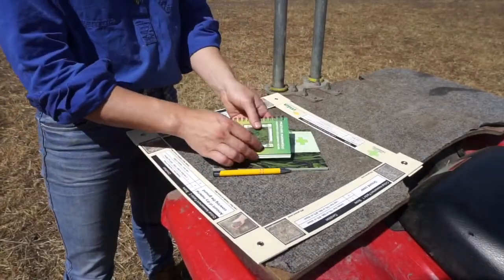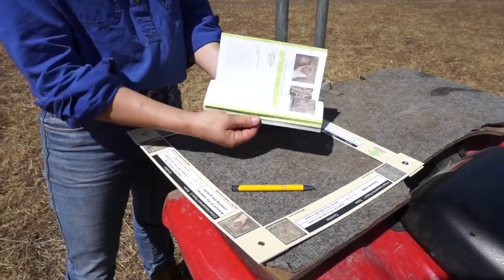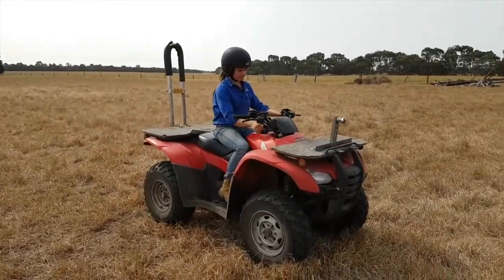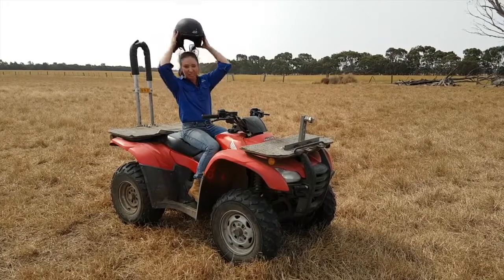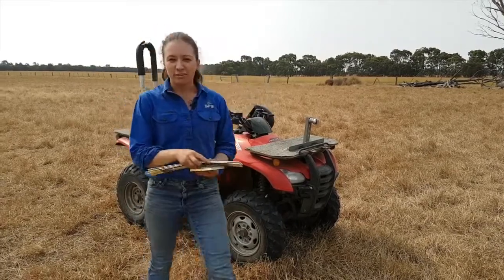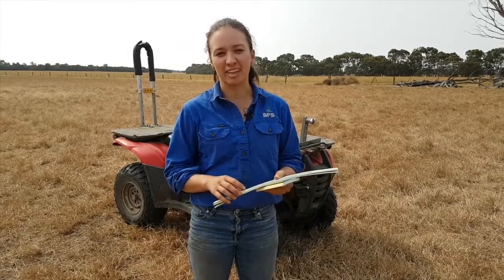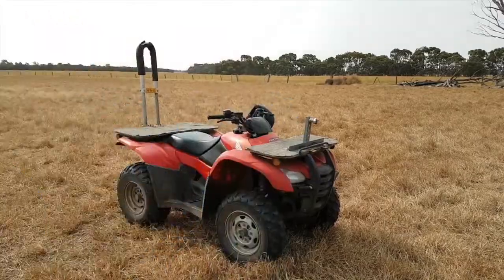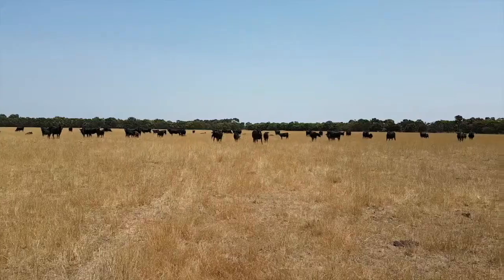Pasture Paramedic consists of an assessment tool, recording booklet, a pen, and a technical manual. The Pasture Paramedic tool involves two steps: the first is assessing the pasture condition, and the second step uses an assessment score to decide how best to manage the pasture in the future.